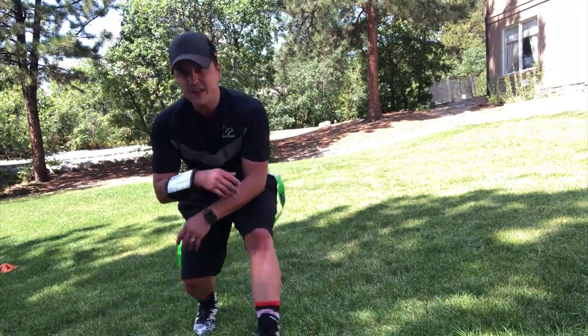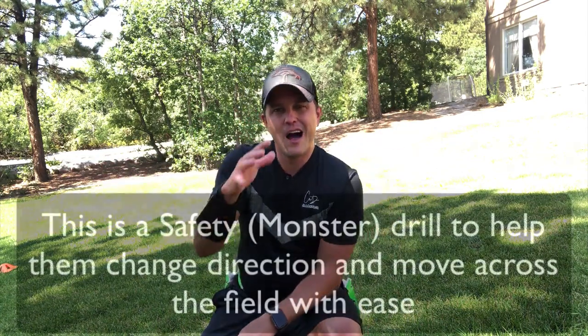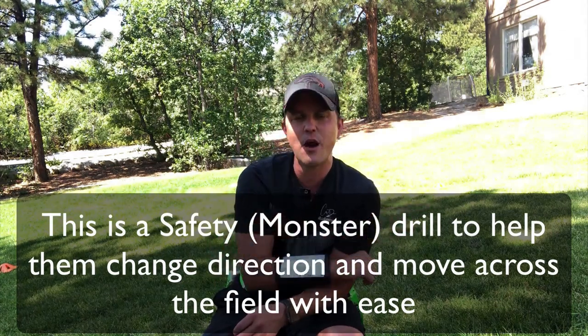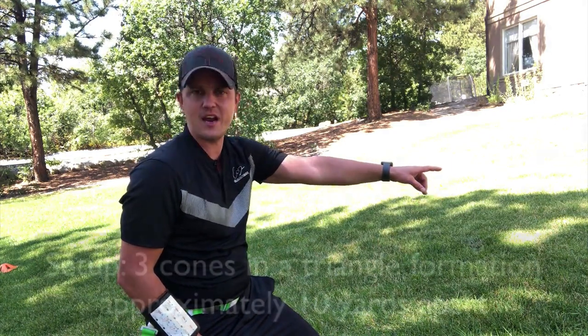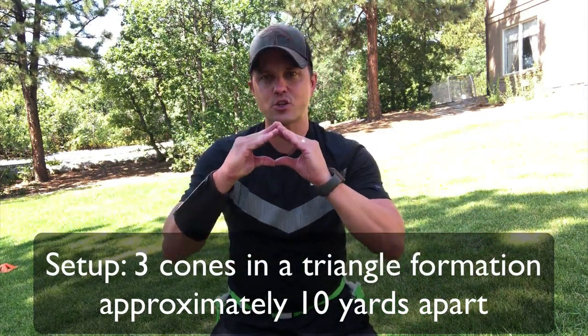Now let me show you another drill. Sometimes you have a safety in the back — whether it's zone or man coverage — I call them the monster, watching the whole entire field. I want to make sure they're able to quickly change direction and shuffle, and get them conditioned as well. Here's what I've done: I have one cone right here, another cone about ten yards over, and one in the back. Basically I've created a triangle.